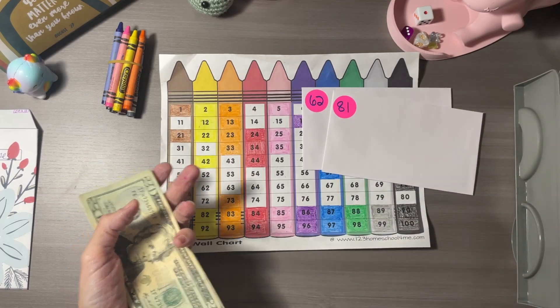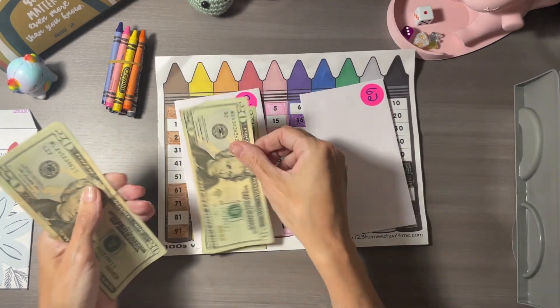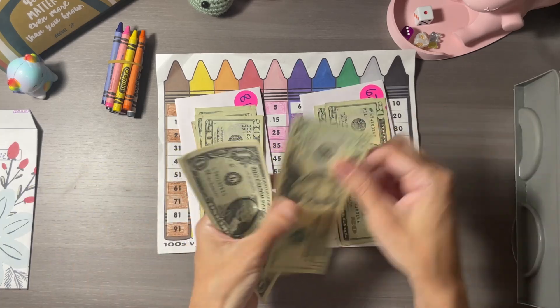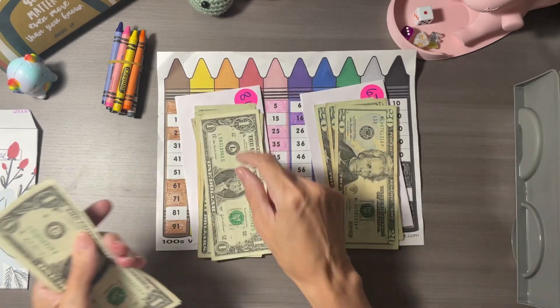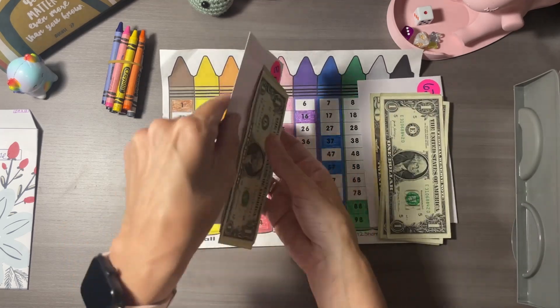We're gonna put them like that — 2, 4, 6, 8, 2, 4, 6 — and then 81 and 62, and we'll tuck these in the envelope.